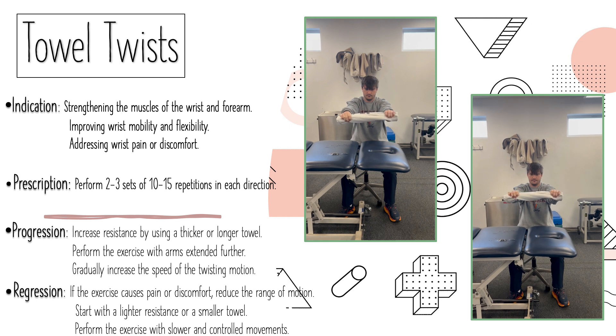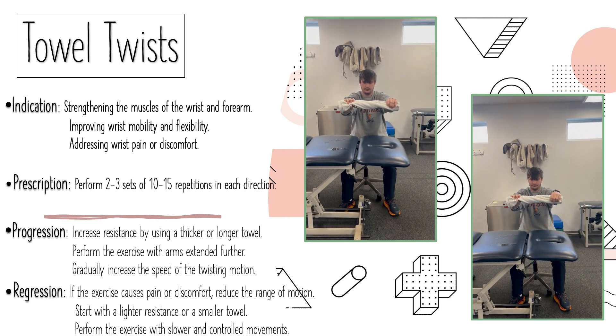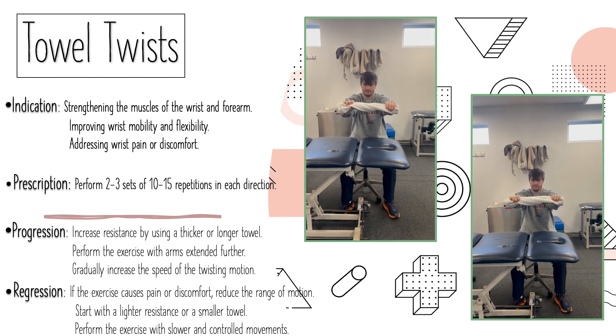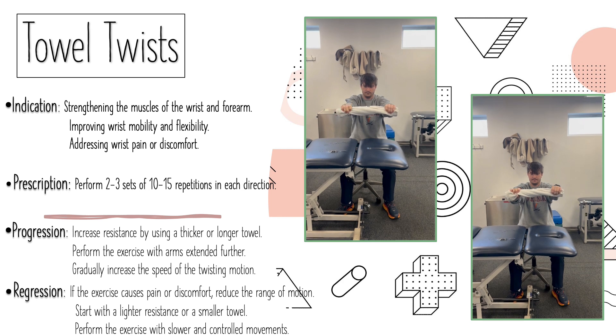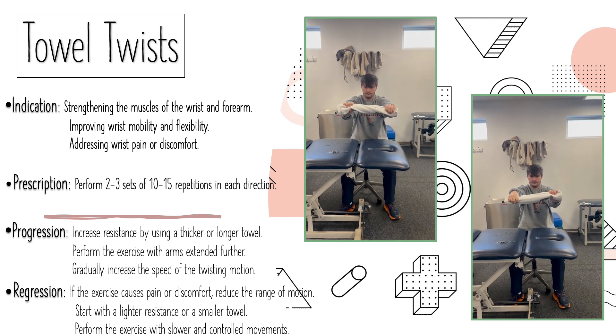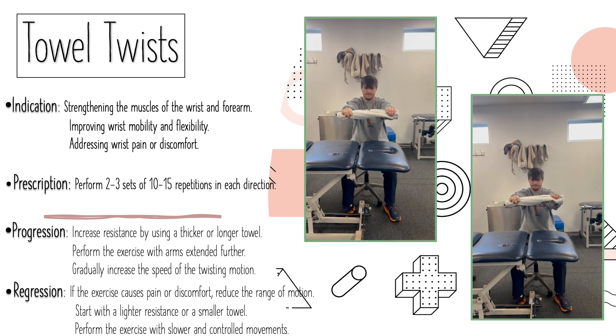Finally, you want to discontinue if there's any significant pain during or after the exercise. Continue the exercise if it's well tolerated and contributes to improved wrist and grip mobility. You can progress to more advanced exercises as the individual gains strength and endurance with the towel twist. Thank you.